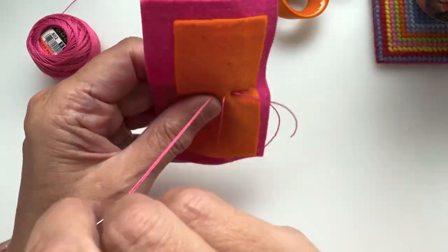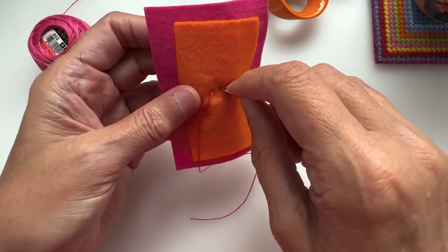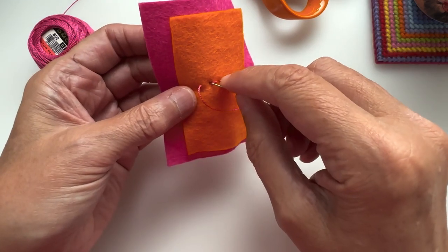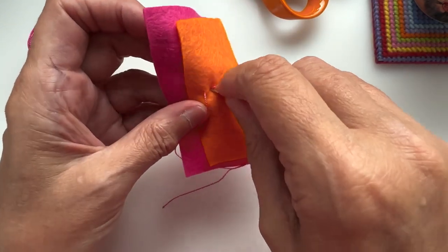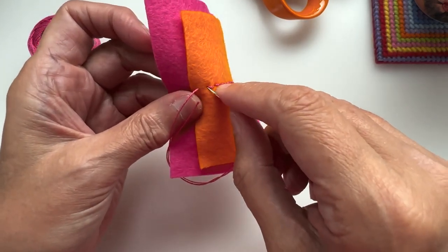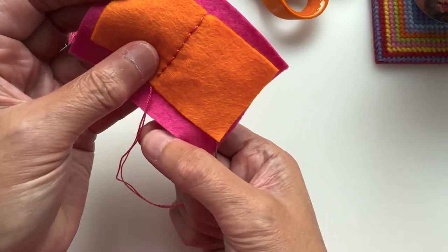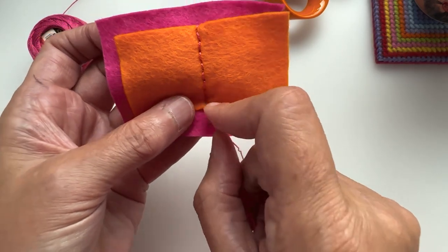I'm doing it in this pink so that you can see it. You can be as discreet as you want — you could use matching fabric for your top felt if you wanted to. And I just keep going right down to the bottom. So you've got a row of stitches just holding it to that base felt, not going through to the fabric on the front.